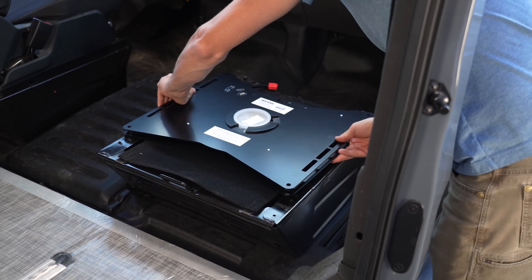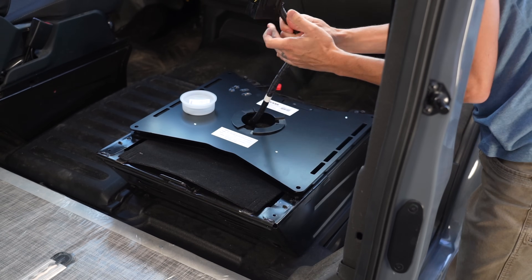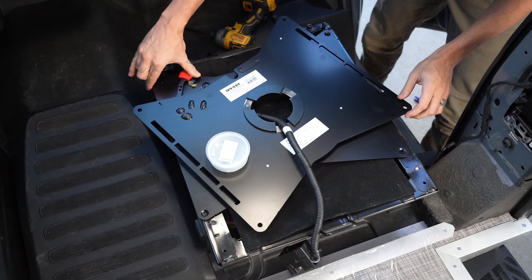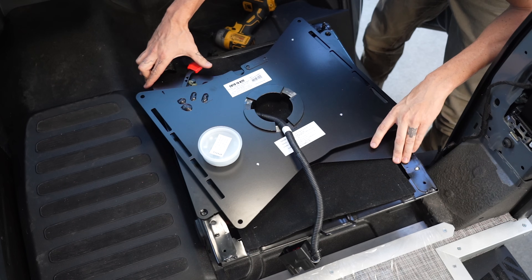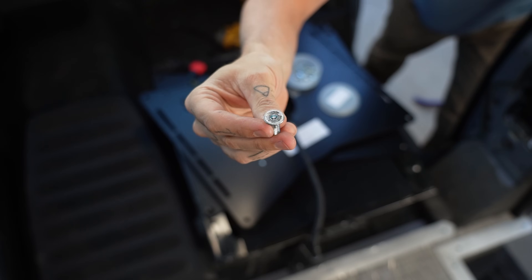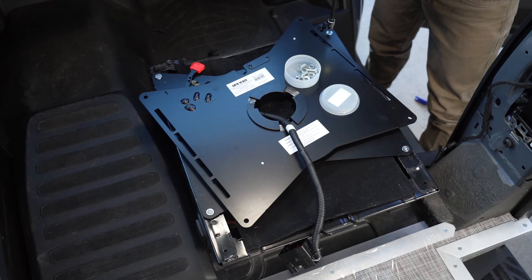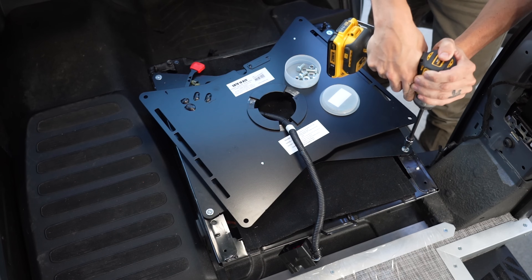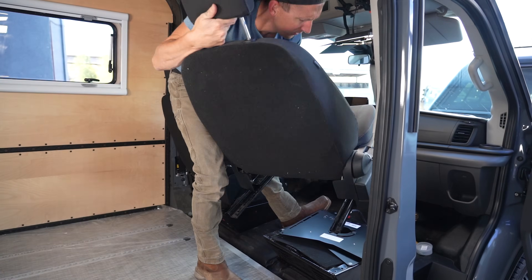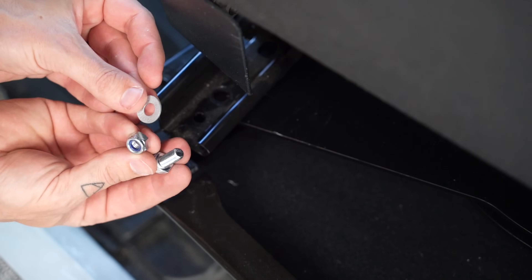To install the swivel, I put the passenger side swivel into place and pulled the wiring harness through the center of the swivel. Then I pulled the red lever to the side to slightly swivel the top part of the base out of the way. Then I gathered the four flat head machine screws from the swivel hardware kit and used a 5mm hex bit to fasten the swivel to the seat pedestal. Next I put the seat back into place, aligned the holes, and attached the seat rails to the swivel using the included bolt, washer, and nut.